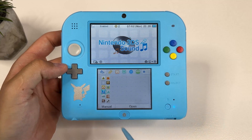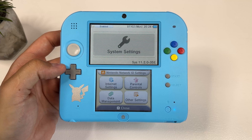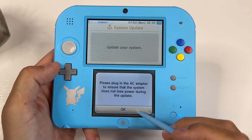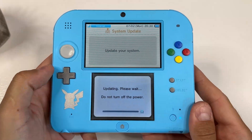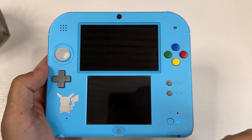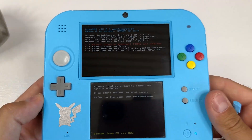Since we now have the latest Luma 3DS installed, we should be okay to update to firmware 11.17 as well. While connected to Wi-Fi, go into System Settings, scroll all the way to the right and click on System Update. Click OK, I accept, and then OK once more. This will take a while, so go grab a coffee and come back when it's done. And as you can see, we are officially now on firmware 11.17. By powering off the device and holding Select while powering it on again, we can confirm that Luma 3DS is still working and our device is still on custom firmware.